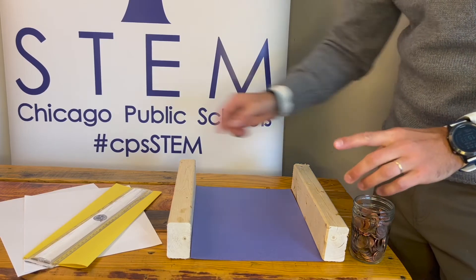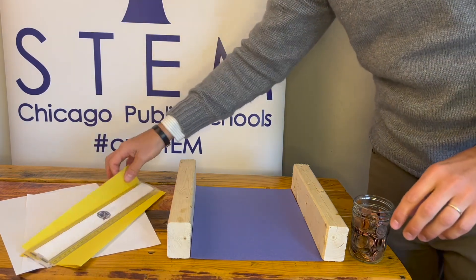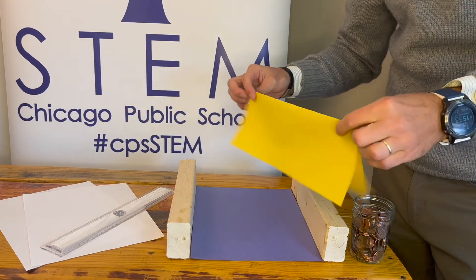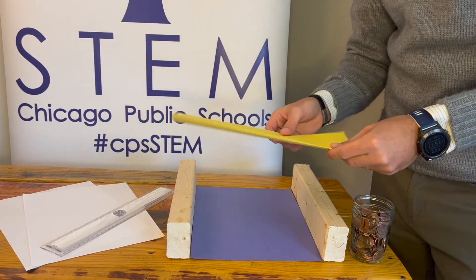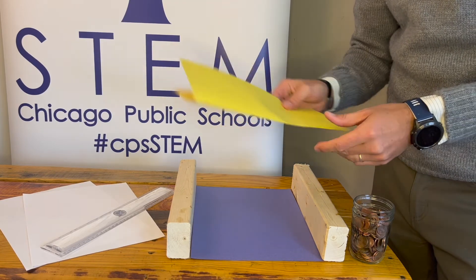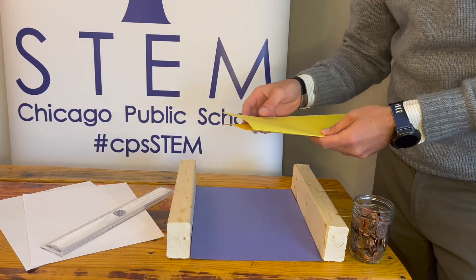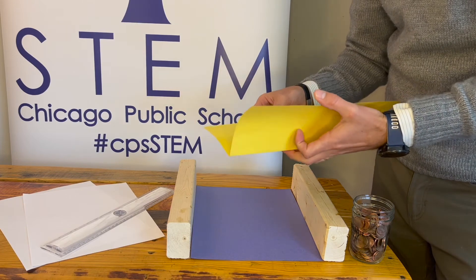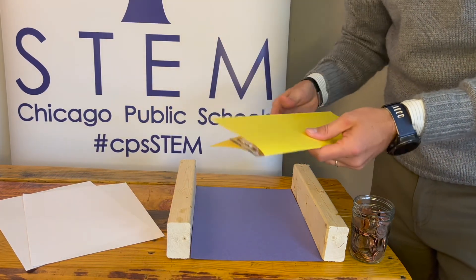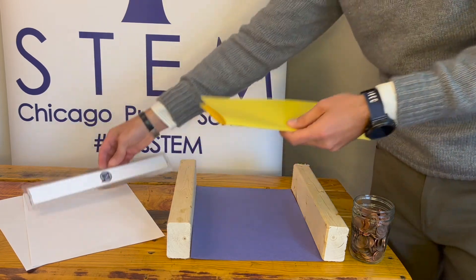Rule number one: the only material you can use for your bridge is the paper that your teacher gives you — that single sheet of paper. They may give you multiple tries so you can go through the design process, but you may only use paper. That means no tape, no glue, no kind of adhesive, nothing to stiffen it up, you can't put a ruler in the middle — none of that. Only the paper.